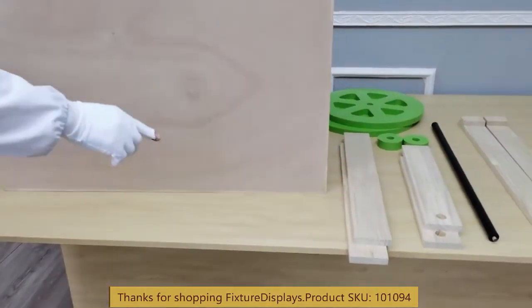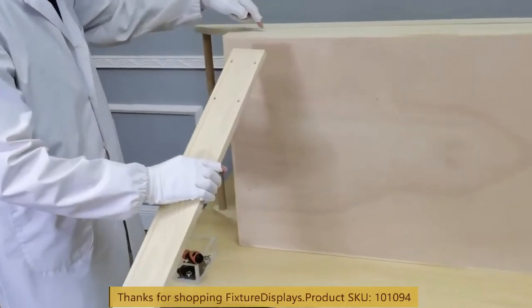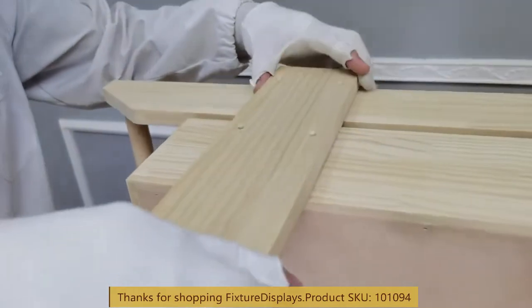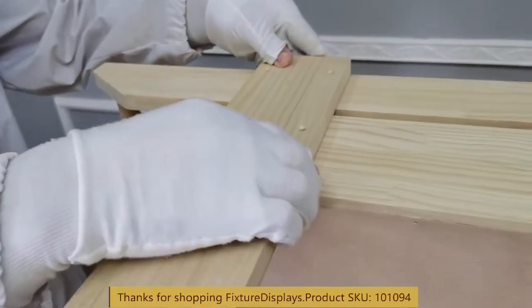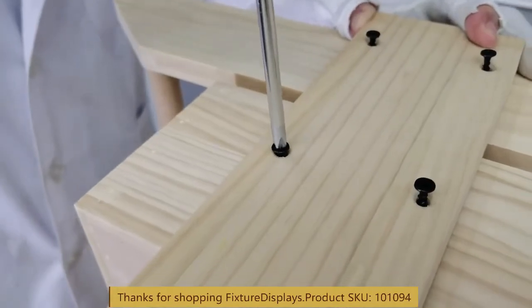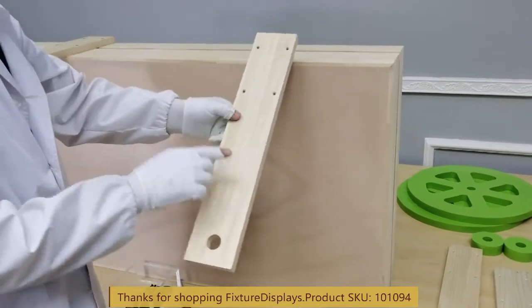Fasten the axle panel first — with the holes that's where the axles go through. Line up the holes; there are four of those, and then fasten with four screws.